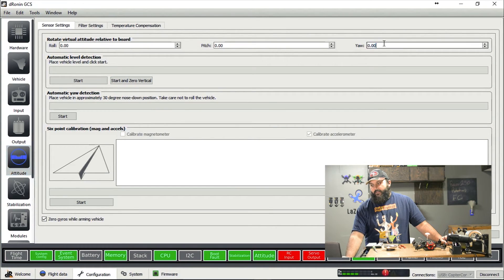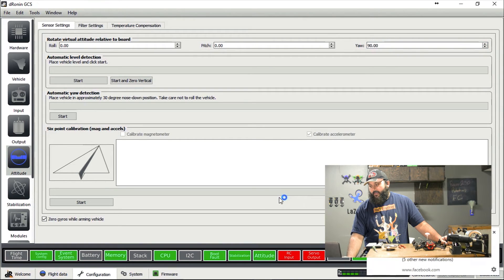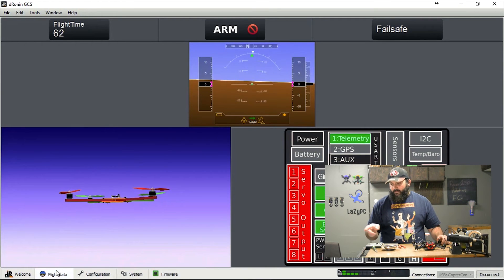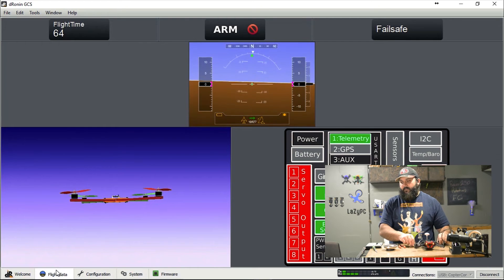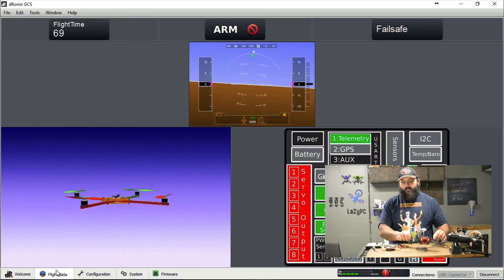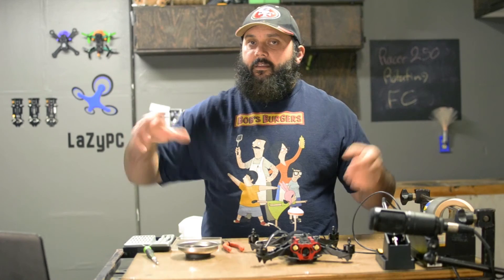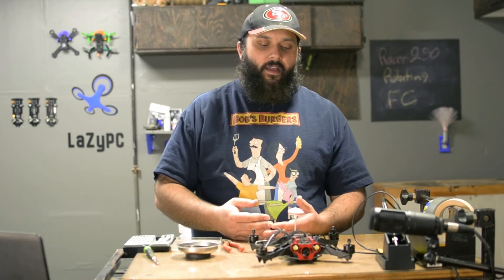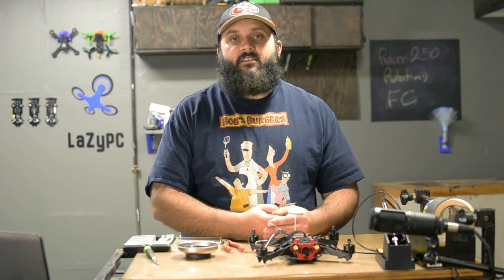Right there where it's at zero, we need that to be at 90. Save. Reload board data just for good measure, and then go back to flight data. Now this, besides the gentle yaw spinning which I'll correct another time, should actually be correct — and it is. So 90 degrees if you turn it clockwise, negative 90 degrees if you turn it counterclockwise. Set that in your GCS and you're good to go.